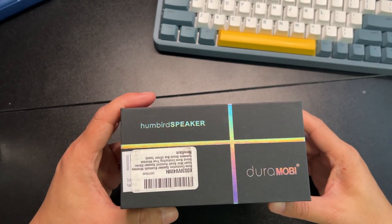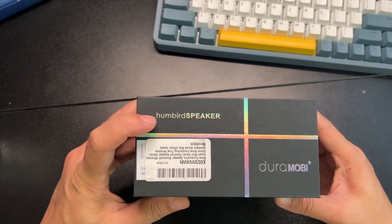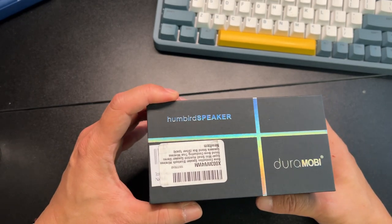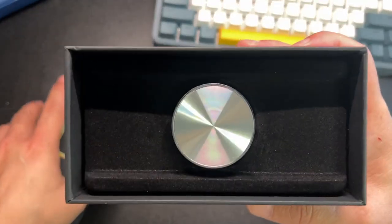Here's a really cool Bluetooth speaker. It uses bone conduction. The branding here is Humbert speaker, but currently they're rebranded as Vape Only. It's a really cool small little speaker.